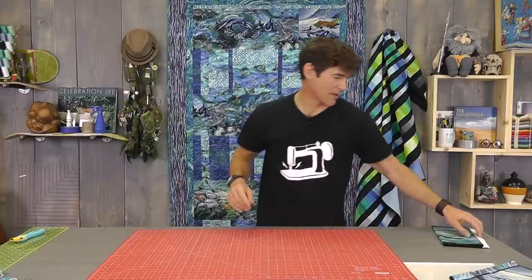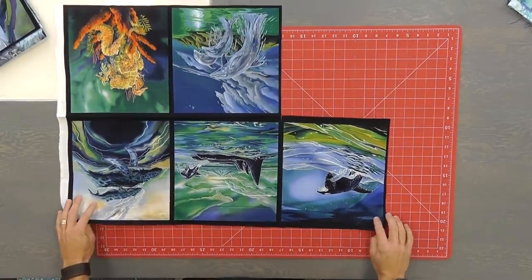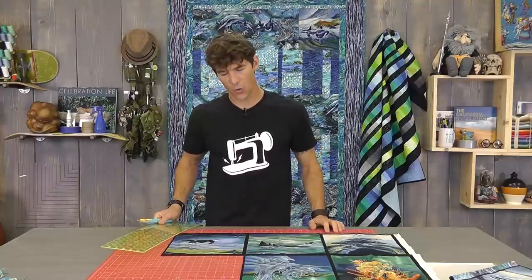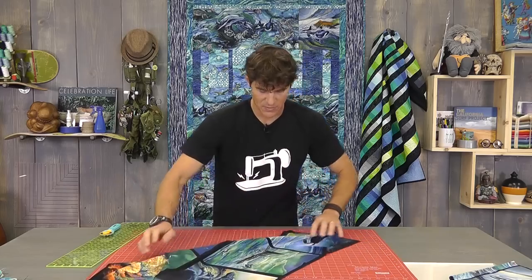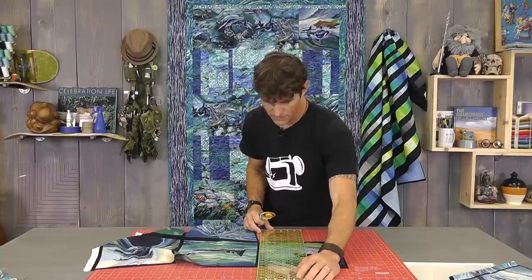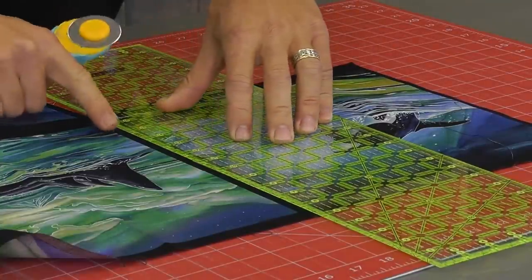Now we're going to get into those pillow panels. Like I was saying earlier, you don't have to use a pillow panel — any additional theme fabric will work. I happen to fall in love with this stuff, and not only because of the print and the detail, but because this black inner border is half of an inch, so I can get you a perfect quarter inch seam allowance and still show as much of the print as possible. I'm laying my ruler right where my quarter inch marker is on the black line where it meets the print on the other side, and I'm going to cut this.